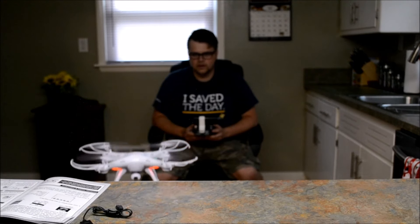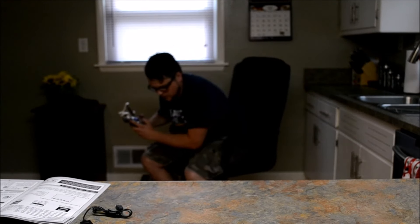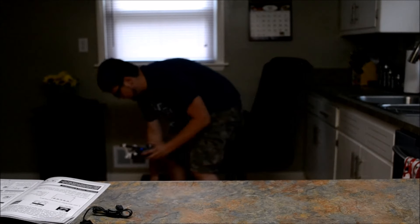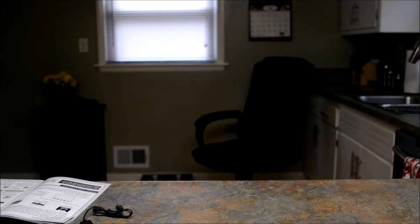That is so cool! That is literally — sorry about the drone spurt if you know what I mean. Let's try this again so you guys can kind of see the app while it's flying.